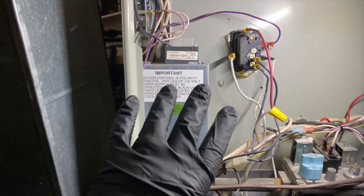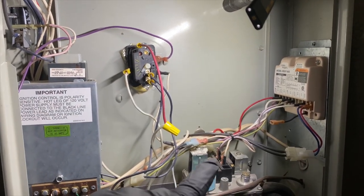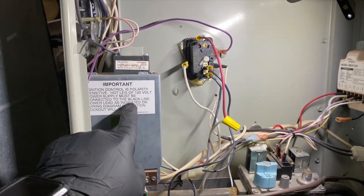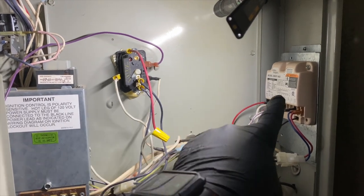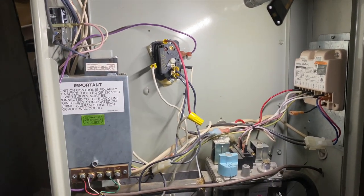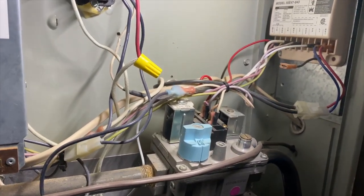Now if the polarity is actually correct, it's possible the board itself died. In some cases this will be fine, but we're going to try switching the wires and if it still doesn't work, then the board is no good — it's detecting a polarity problem when there actually isn't one.